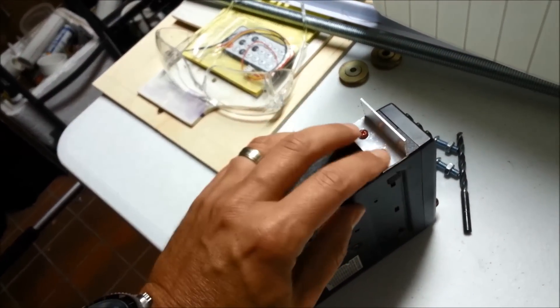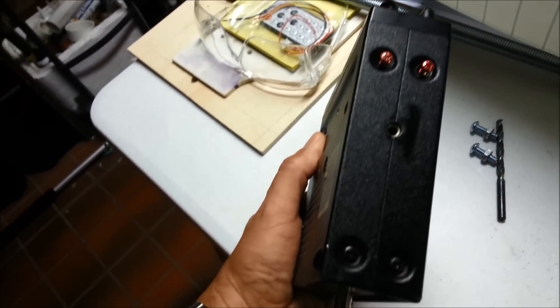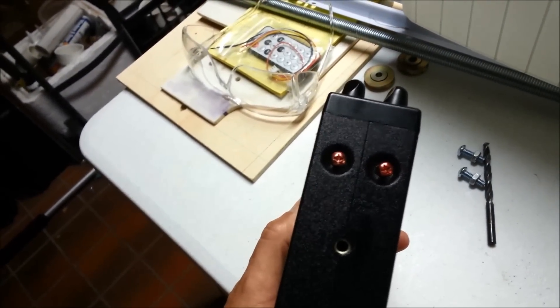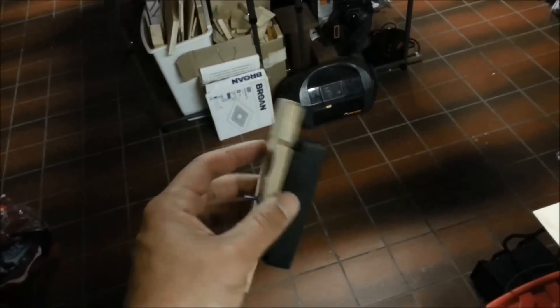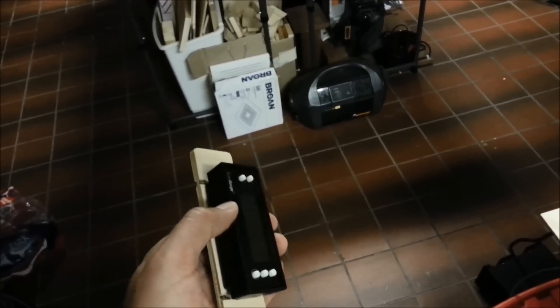Mounting the scanner is going to be real similar to the two ham rigs — some aluminum L-channel, screwed down here, and one on the other side too. I replaced two screws; the red screws are replacements because they're long.